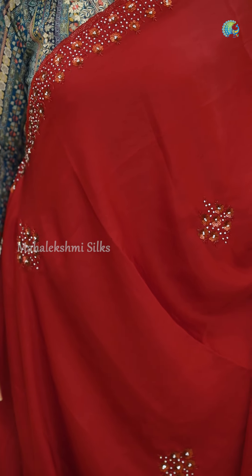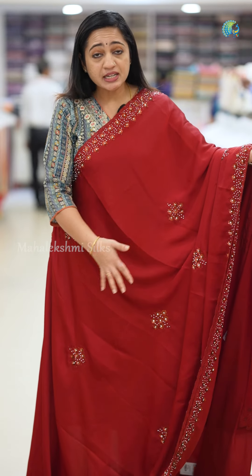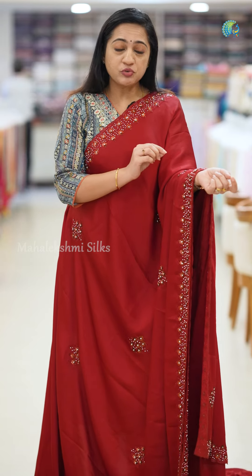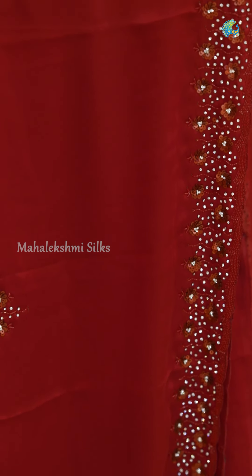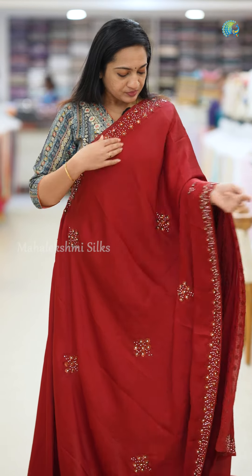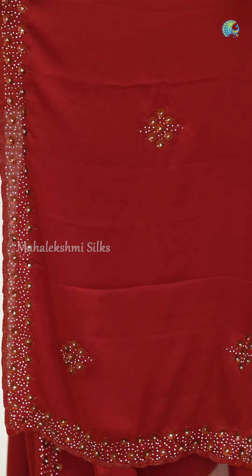All over the body details are present. It is a beautiful color of the body. This is the Sari — it is very simple and beautiful.